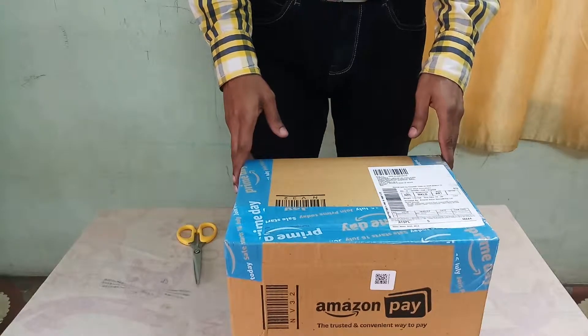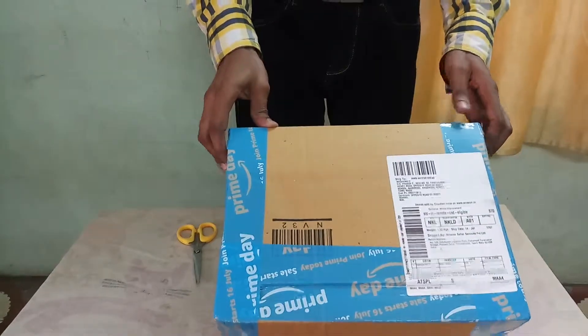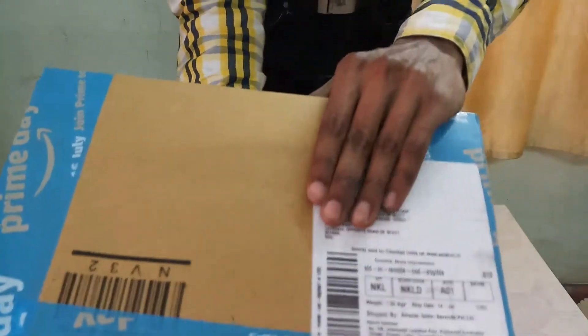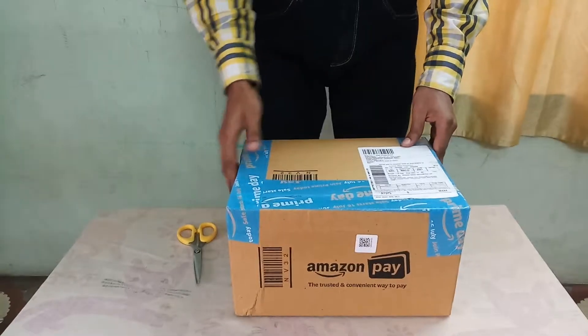Today I am going to unbox the Cinew Nutrition Elevate Mass Gainer. I have received the parcel from Amazon, and now I am going to unbox this.